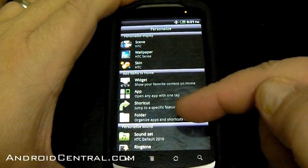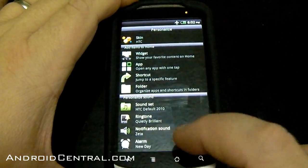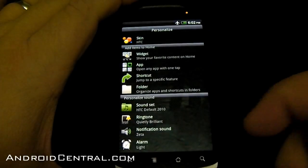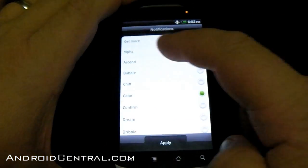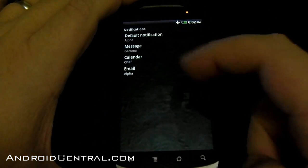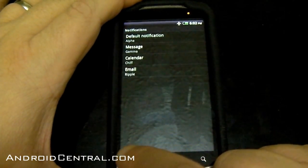Wallpaper — we all know what that is. Widget, app shortcut, folder — that's the same as it always was. We'll look at the widgets in a second. You've got some personalization options from HTC now. You can change your alarm sound — works for me, that would get me out of bed quickly. Notification sound — you can change your default. Calendar sounds. It's all individually laid out. Email. So it's a little bit easier to change all your notification sounds all in one place.